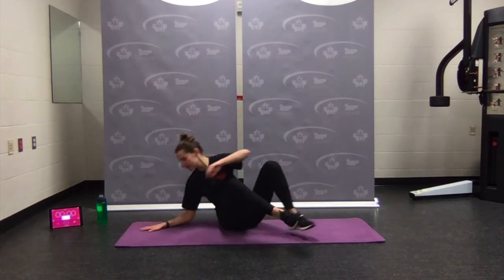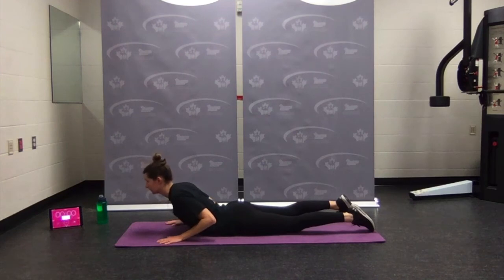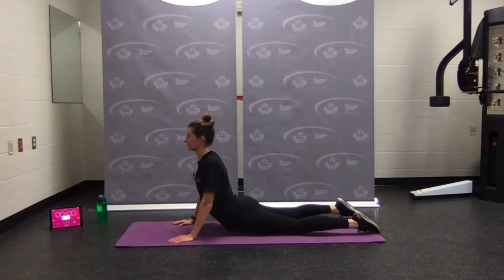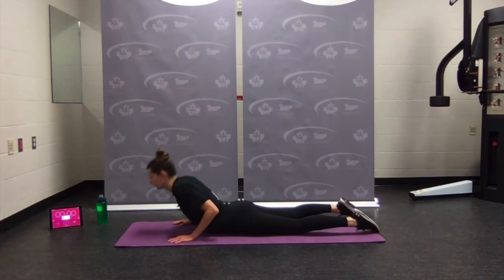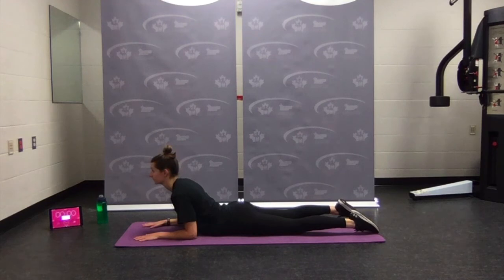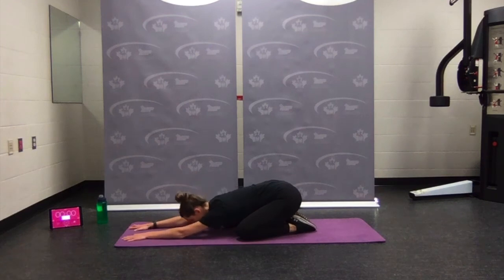Coming onto the stomach — hands by the shoulders, gently press up. Feel the nice stretch through the core. If you want, breathe up a little bit higher. Make sure the shoulders press away from the ears. Coming back down — one more time, maybe from the elbows if you need to, lengthening. Now bring hips back into child's pose — reaching forward, let your head rest down. I'll be quiet for a few seconds.